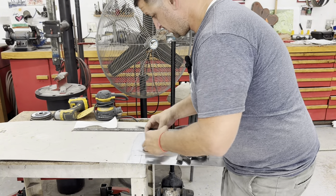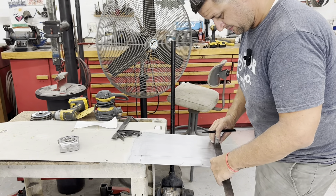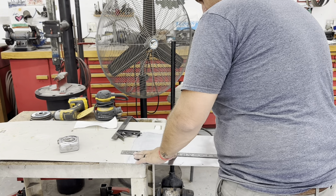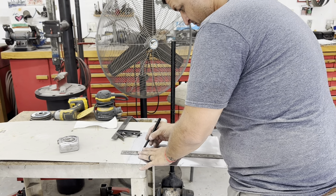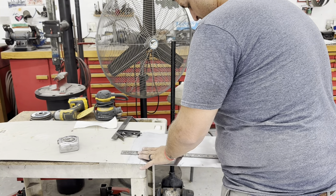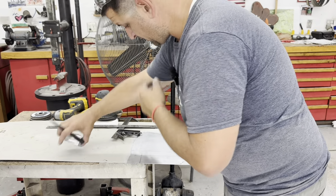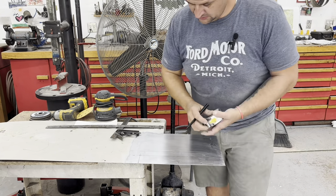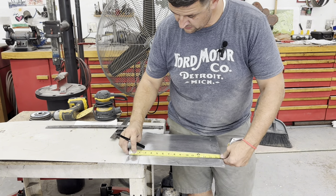There's going to be tension in there. I need to add a little bit of length to that because this is 14-gauge metal.